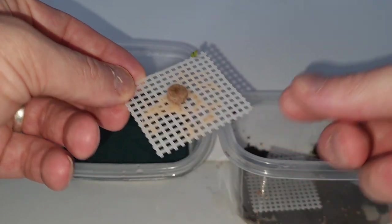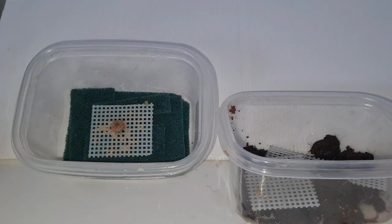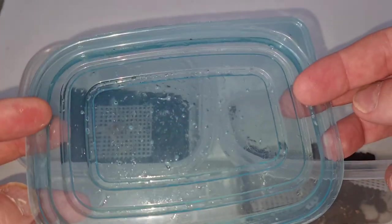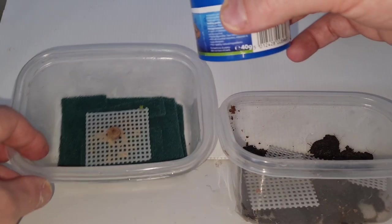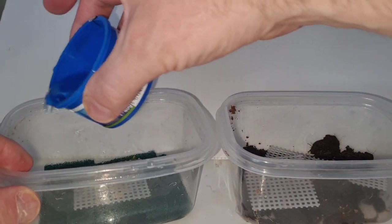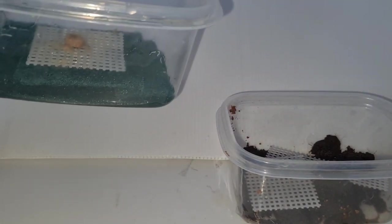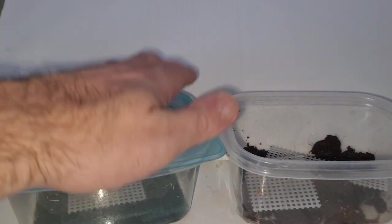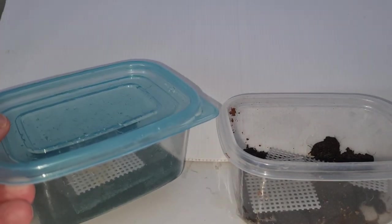Look at this — all those white patches you see there, that's all grindle worms. When you start your new culture, just move some over from the previous one; that's enough to get you going. There's our lid with holes in it. The only other thing you need to do is add a bit of moisture — worms prefer a moist environment, so grab some tank water. You don't want a pool of water in there, just enough to keep it moist once the lid's on, and that's another culture set up.